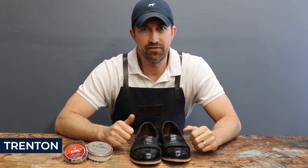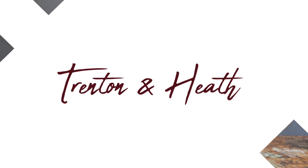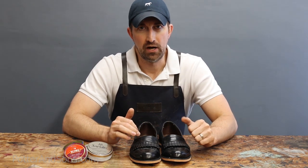Hey guys, welcome back to another episode of Trenton Heath where we're talking about all things shoes. A gentleman came into our shop the other day and dropped off this pair of shoes to be resold. The minute I touched these shoes I thought to myself, I have to make a video of this and let you guys know what not to do.